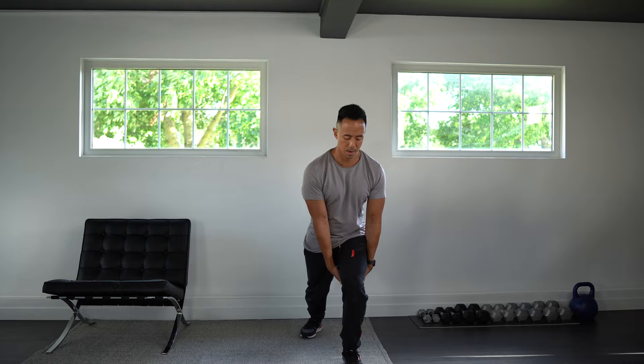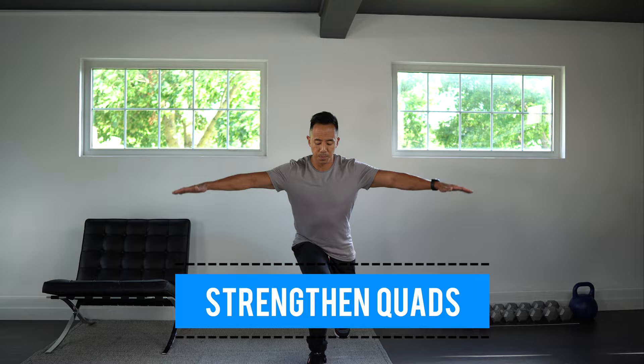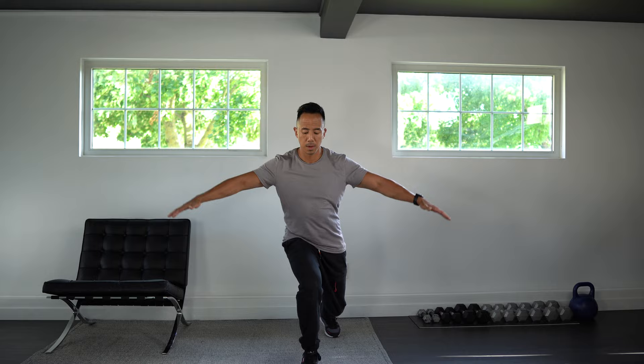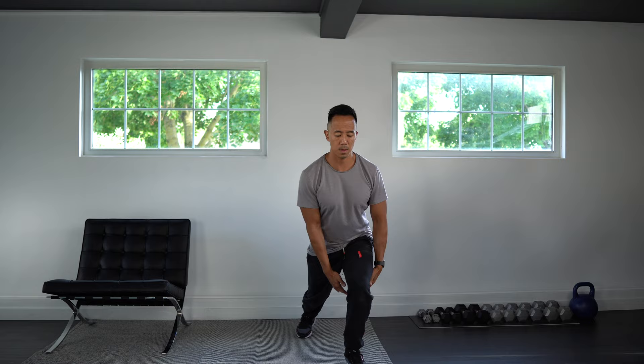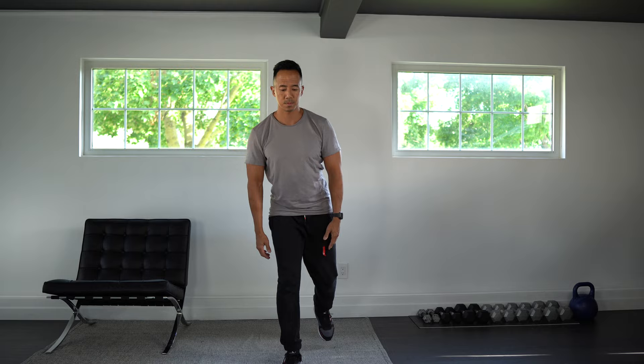Next we're going to do a step back and fly. Step back with one leg, keeping all your weight on the front leg. Bring the hands underneath the leg and bring the arms up, then stand up from there. Alternate sides. This is going to work a little bit more of the quads, particularly the leg that's in front, as well as the shoulders. This is also a very functional exercise because a lot of times we're stepping throughout the day.